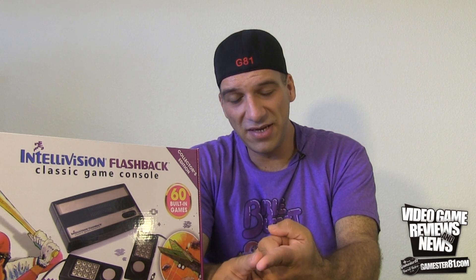In addition to being the first system to have speech, it was also the first controller to have 16-directional input. It was also the first system to have downloadable games via something called a Play Cable — you could actually download a game into the Intellivision back in the day. The problem was there was no internal memory, so once the system turned off the game was erased. But for early 1980 that was pretty high-tech. Other systems like the Sega Channel did it later, but this was the first.